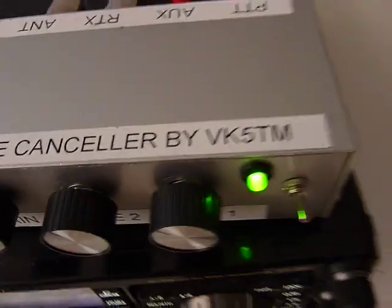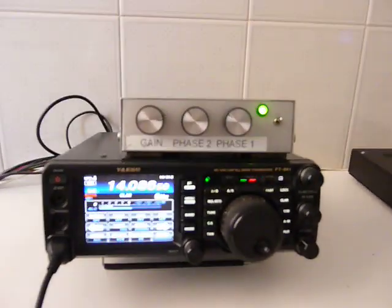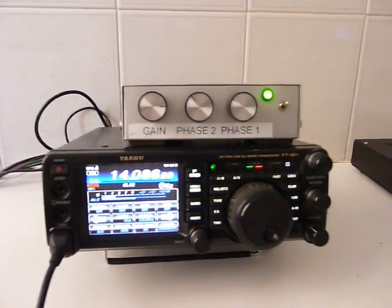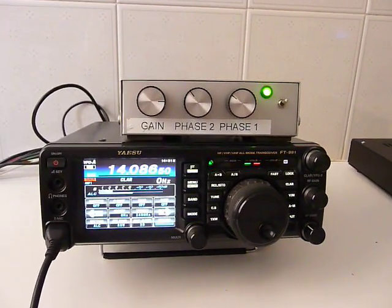That's all for today. Please stay home and stay safe. From India Zero Kilowatt Bravo, Giovanni, bye bye from Rome.